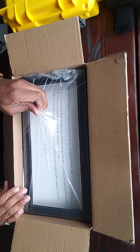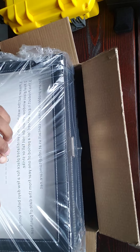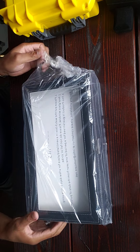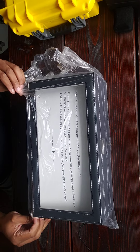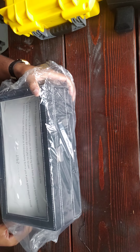One thing I liked about it from the picture is that it was clear, so you can kind of see what's on top or what's in it without having to open it. It'll look nice — I think it'll just sit on top of my dresser.